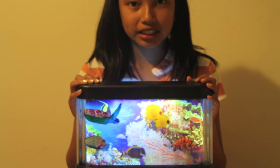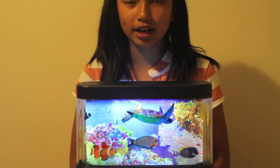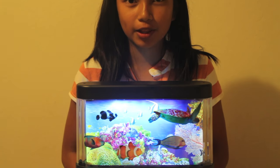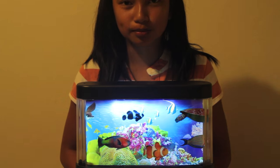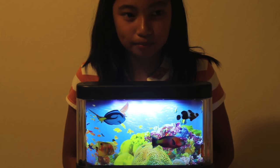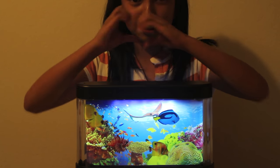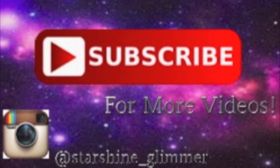Anyway guys, I hope you liked this video. Please subscribe to this channel and my other channel, and follow me on Instagram and Google Plus — I'll put all of that in the link below. I love you guys so much, bye bye!